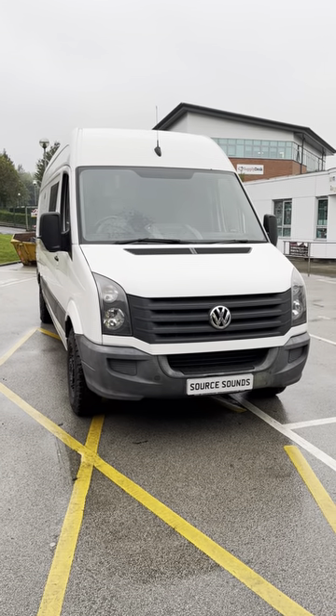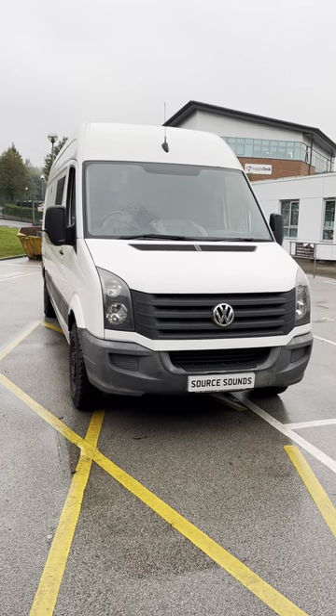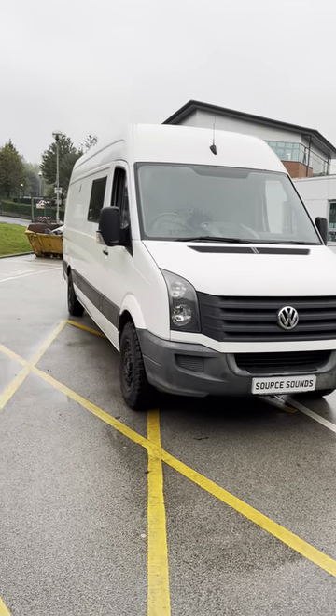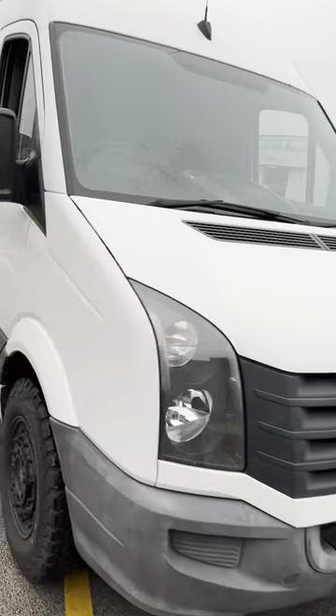Hello and welcome to another Source Sounds video. Today we've got a 2016 Volkswagen Crafter long wheelbase van. We've changed the radio in there for a nice Kenwood one. It's partially converted into a camper — let me show you inside.